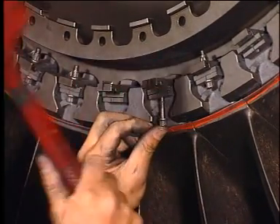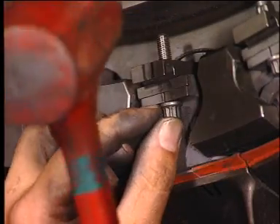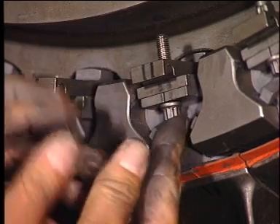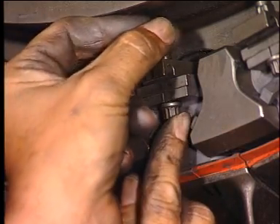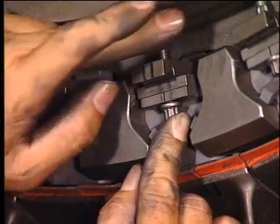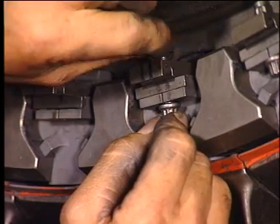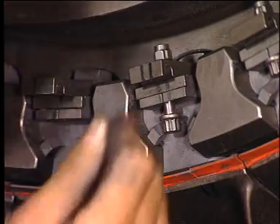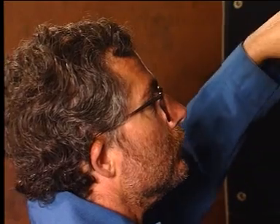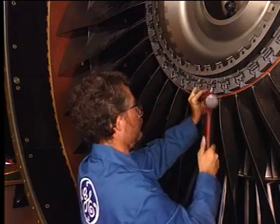Move the spacer to insert the screw and tighten the bolt. Use the spacer to insert the screw and tighten the bolt. Repeat the operation for the other fan blade.